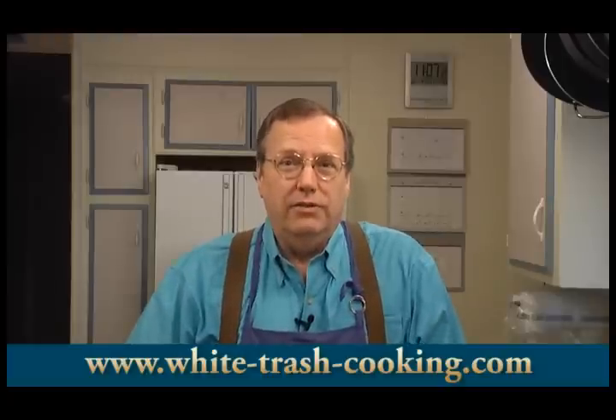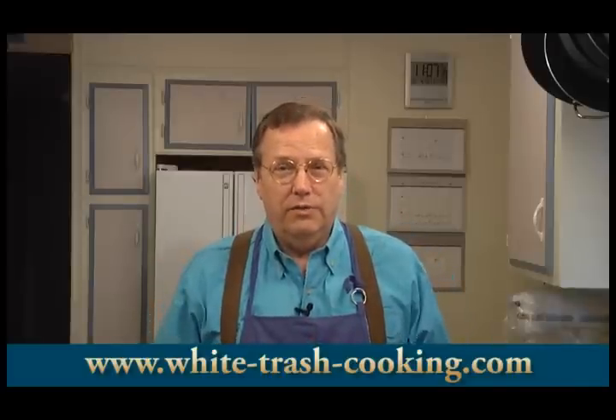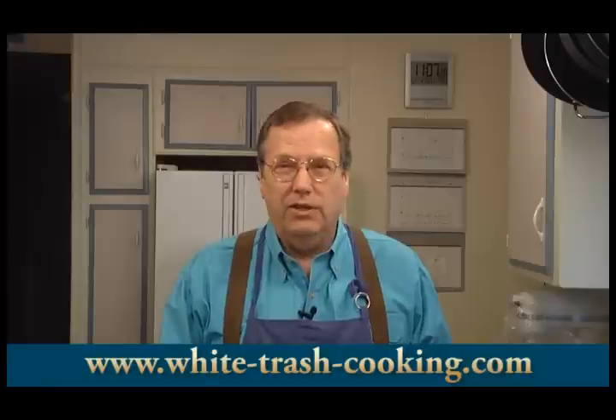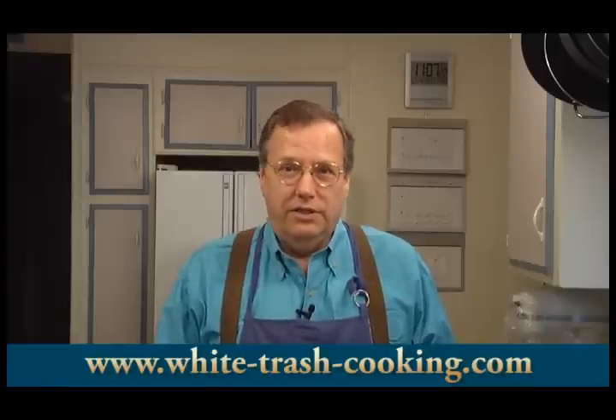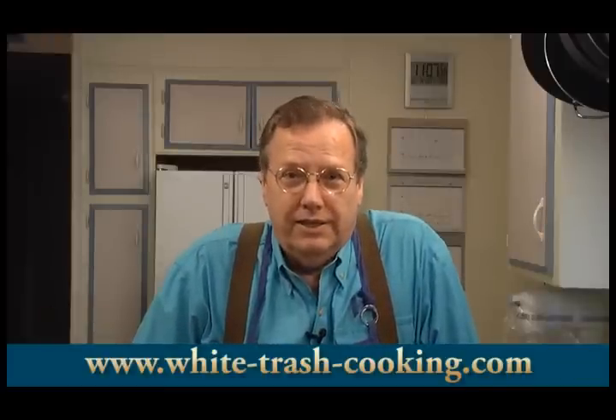I saw Julia Child do a boneless chicken in one of her French chef videos, and she made it look like it's a lot of work. I'm actually going to do it a lot more easily. This is actually the first time I've done this, so I don't know how it's going to come out, but it should be a fun experiment. So today we're going to do stuffed, roasted, boneless chicken. Let's get into our ingredients.